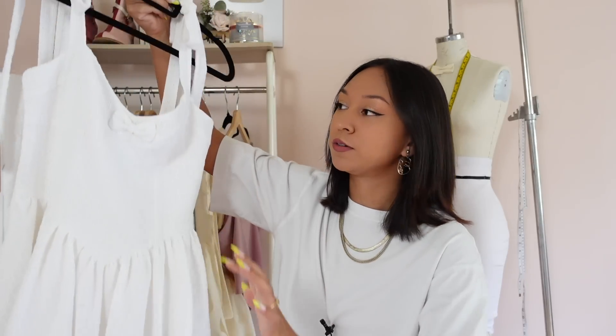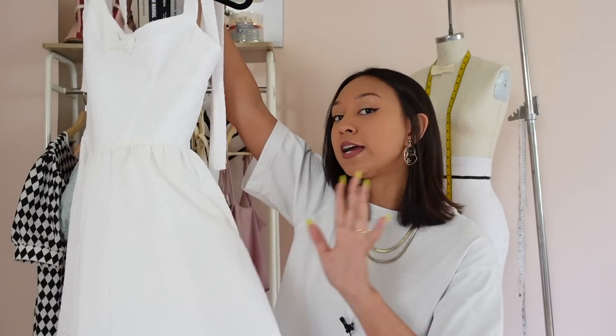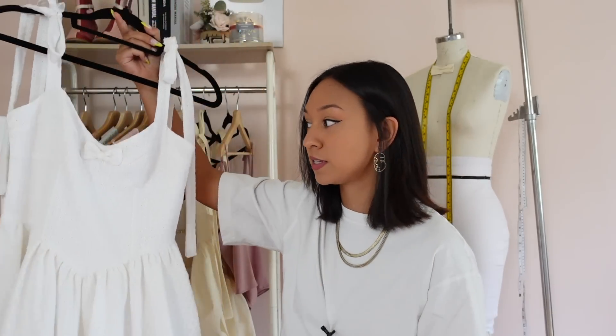You already saw it in the intro, so I don't need to show it off too much. I will be giving you guys a very in-depth tutorial today on how to sew this. If you want to learn how I draped, patterned, and prototyped this dress, that's all in part one, which I'll link on the top of the screen and down below. Or if you are just purchasing the pattern and want to learn how to sew it, that's what this video is.